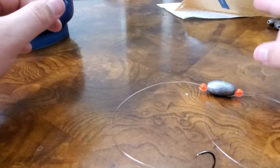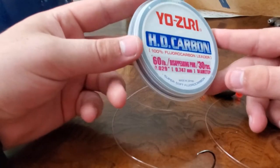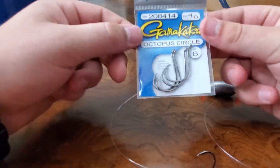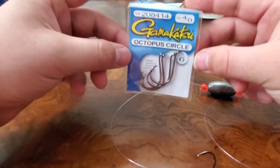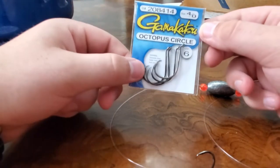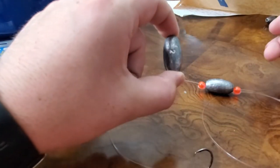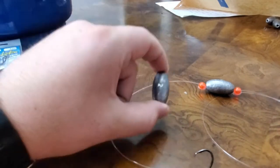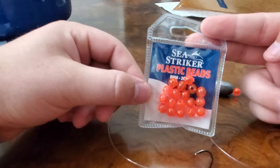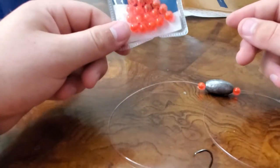To make this rig, we only really need three pieces. We need our fluorocarbon leader — we like to use 60 pound, just because it's a little heavier and can get roughed up a little more before breaking. Then you need hooks — octopus circle hooks are the best by far, in our opinion. You'll need the weight; today we're doing two ounce weights because it'll be in about 30 feet of water, and this makes sure it gets down nice and quick. And then plastic beads — honestly, you can use just about any plastic bead.